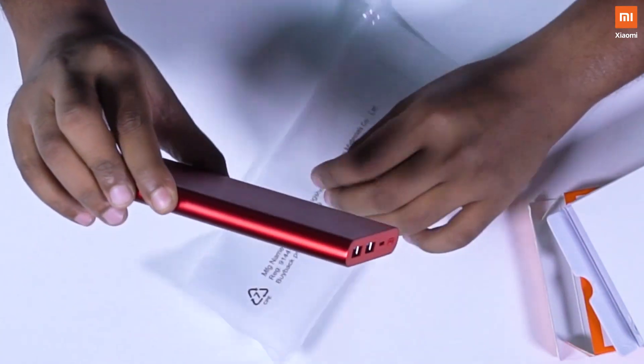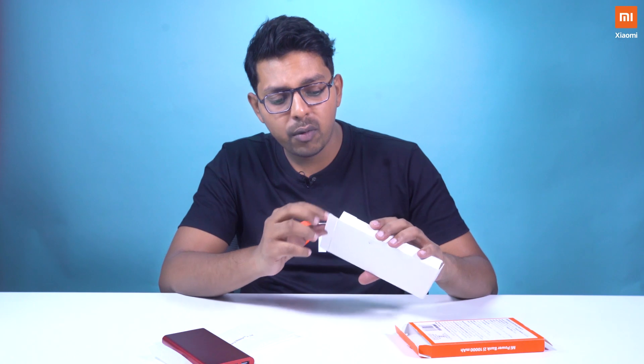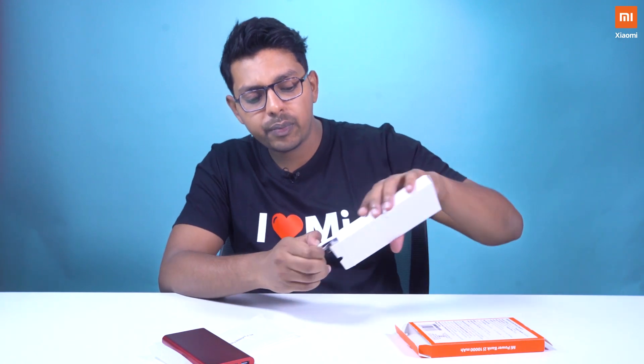Whoa, this looks amazing, doesn't it? One thing that I really like about this is it's super light and I'm able to grip it in just one hand. I think this should fit very easily inside my pocket with my phone as well. Keeping this aside for now, let's also see what I have on the inside. I have a USB to micro USB cable for charging this up and for also charging the other devices that you might want to use with it.